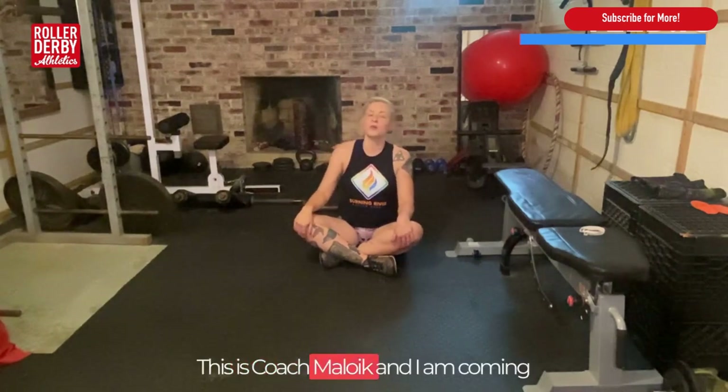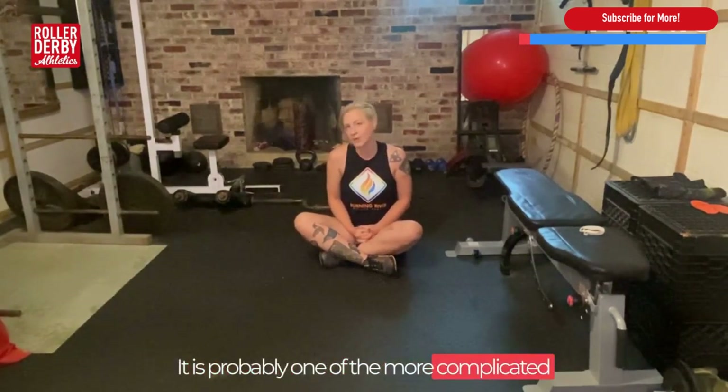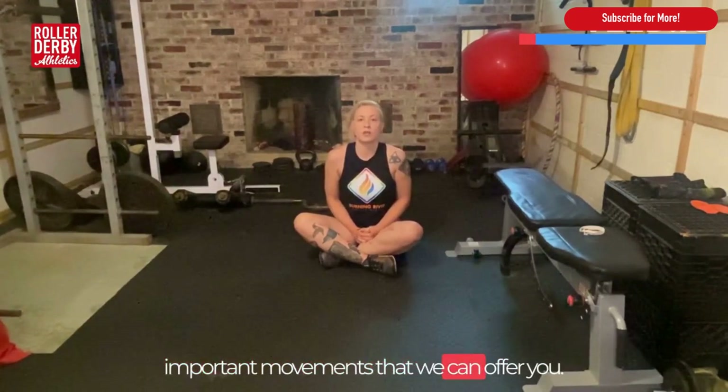Hey skaters, this is Coach Maloy coming at you from my home basement gym to bring you our inaugural movement of the month. We have chosen the prisoner get up as our movement of the month for August. It is probably one of the more complicated movements in our roller derby athletic programs, but probably one of the most important movements we can offer you.